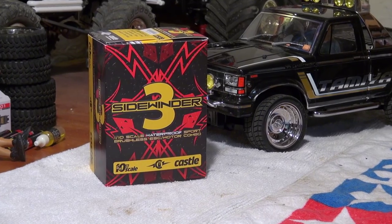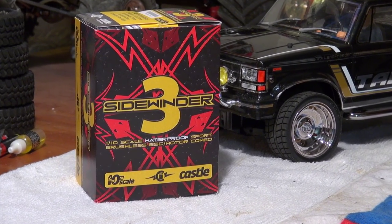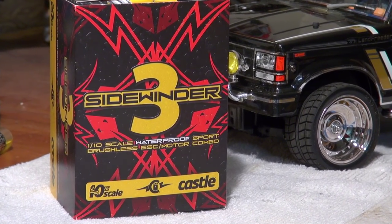Hello everybody, it's me Matteo and I'm here again with another CC01 upgrade video.